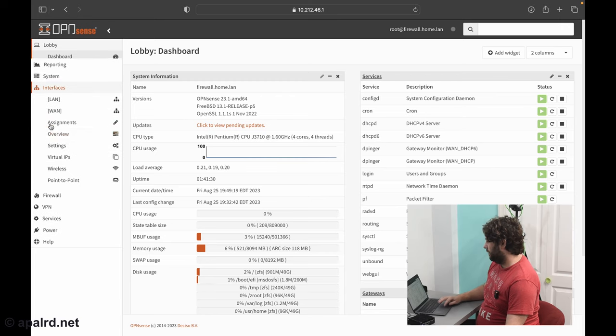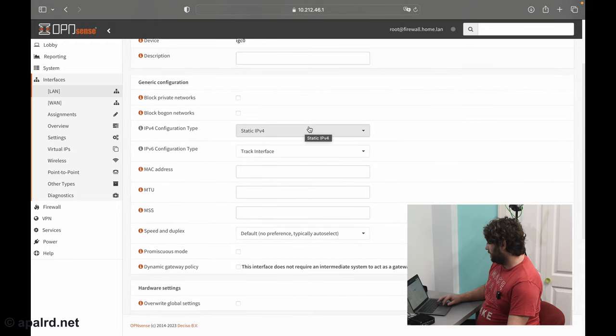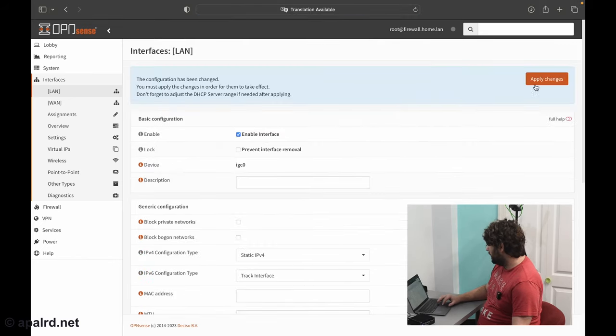One final step before hardening: how we handle our IPv6 LAN network. OPNsense defaults to using DHCPv6 on the LAN, and I'm not a fan of that. Go to Interfaces > LAN. By default it's set to static IPv4 and IPv6 track interface, with prefix ID 0 meaning it uses prefix delegation from the ISP. Check 'Allow manual adjustment of DHCPv6 and Router Advertisements,' then save and apply.